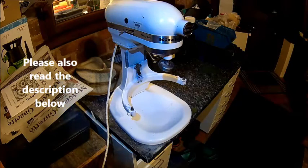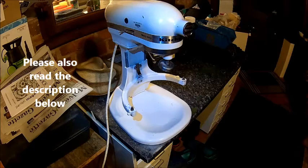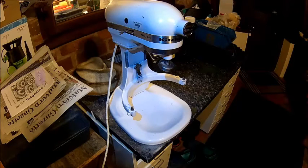Welcome back. Today we got a new project here. The missus always wanted a better mixer, and now we have one. It's a KitchenAid heavy-duty commercial thing.